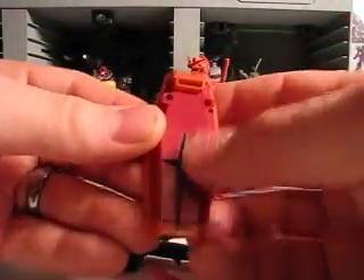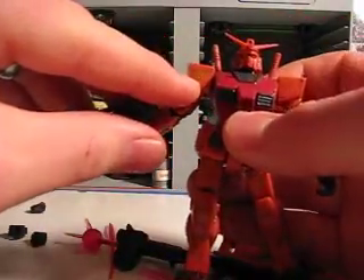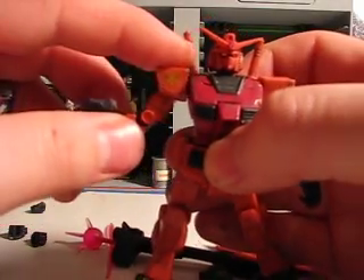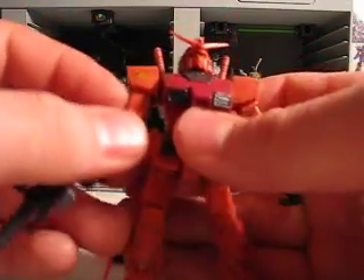The shield has a nice red color to it with a dark version of the Federation symbol. It has Char's insignia right there on the left shoulder — I'm not sure how well you can see that, but there it is.